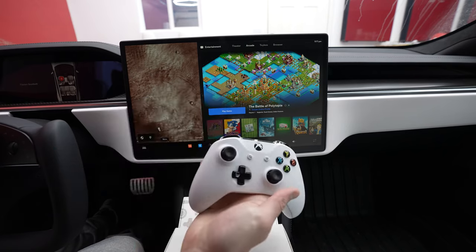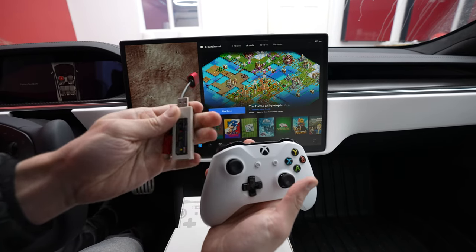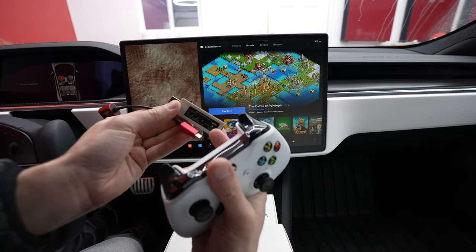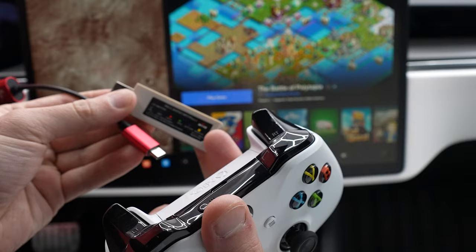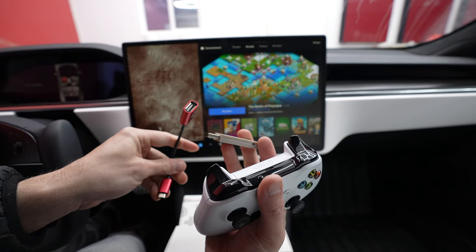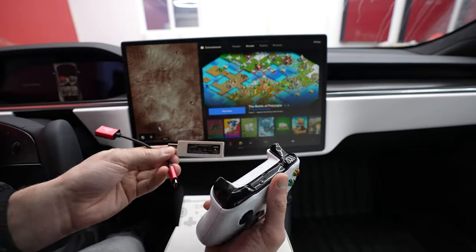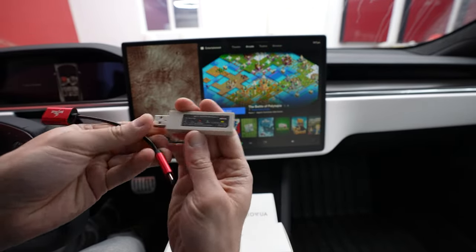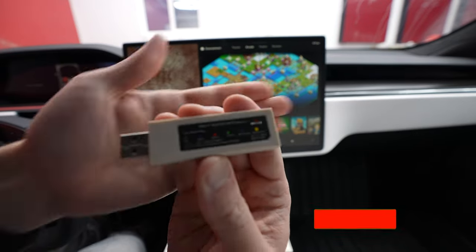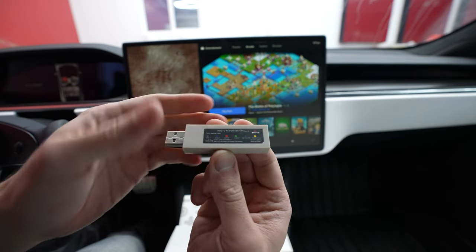In the past we've shown you the Xbox controller and what is kind of required for that. You need the Xbox controller, you need the special Magic NS to transfer the signal, then you need the USB-C connector. You need a bunch of different things, and even then a lot of people have been noticing recently that they've been having a lot of issues still getting it connected.